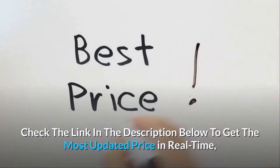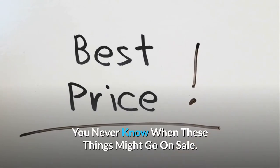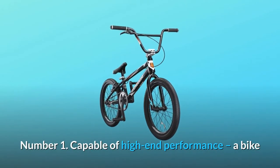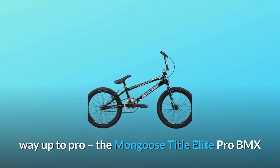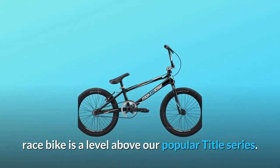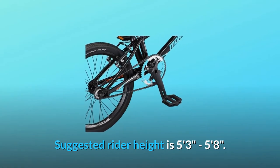Check the link in the description below to get the most updated price in real time — you never know when these things might go on sale. Number one: capable of high-end performance. A bike designed for riders with intermediate skills all the way up to pro, the Mongoose Title Elite Pro BMX race bike is a level above our popular Title series. Suggested rider height is 5 feet 3 inches to 5 feet 8 inches.